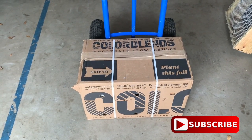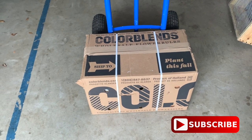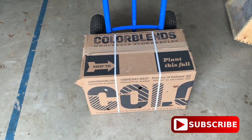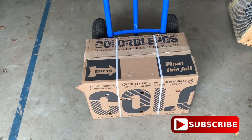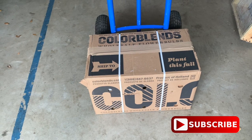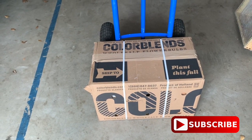Let's get into this order right here. First of all, I ordered these in July. I like to order my bulbs probably around mid-summer because that's when most of the companies get them in and you have a greater inventory, a greater availability.